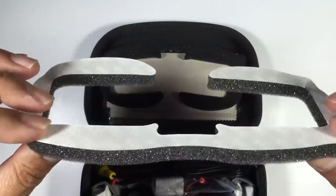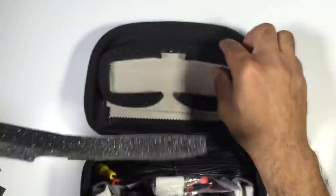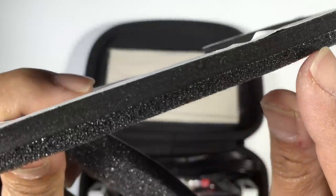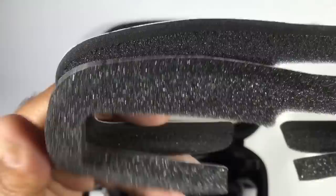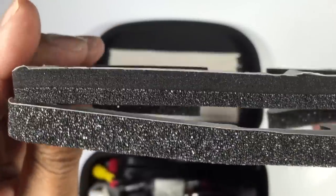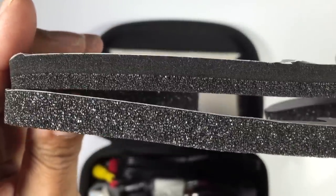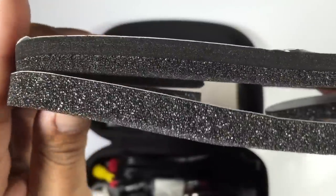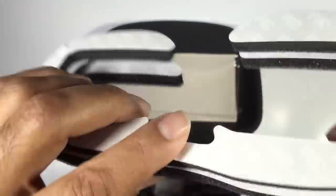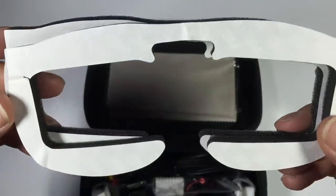As you can see, the case has a lot of room in it. The first thing in the box is your foam inserts that go around the goggles and make contact with your face. You've got two options: one that's 100% soft foam, and another with a neoprene backing and softer foam on the outside — the part that makes contact with your face. You just peel away the sticky backing and stick them onto the goggles.